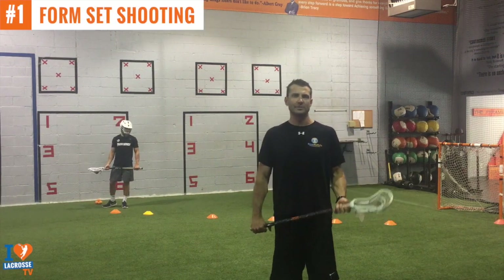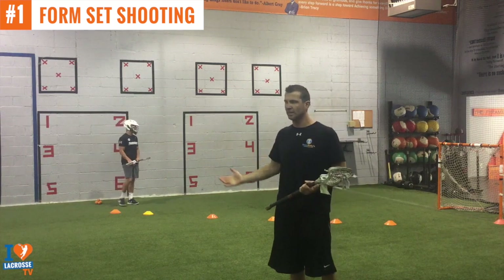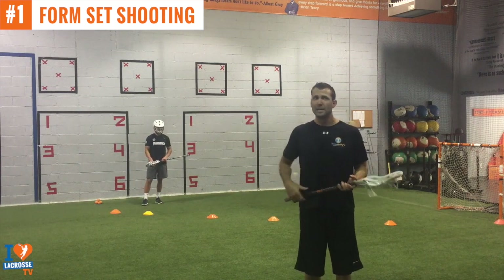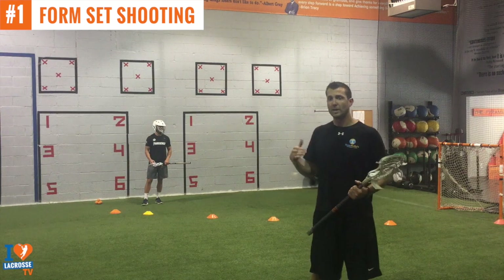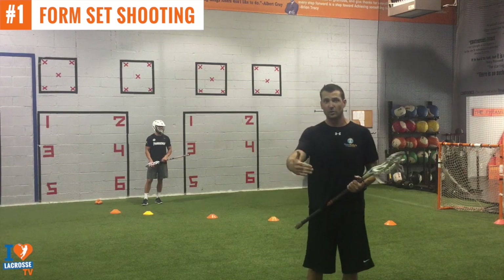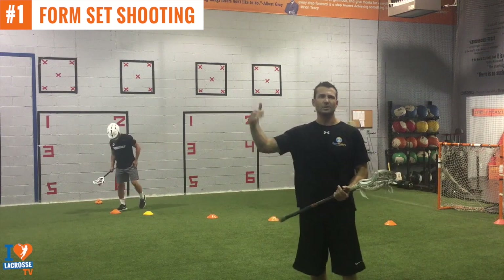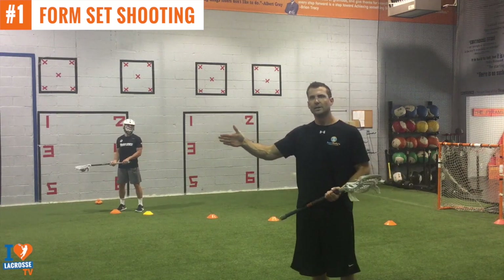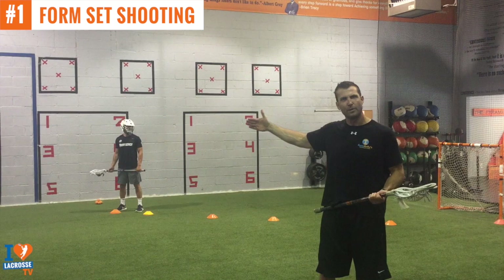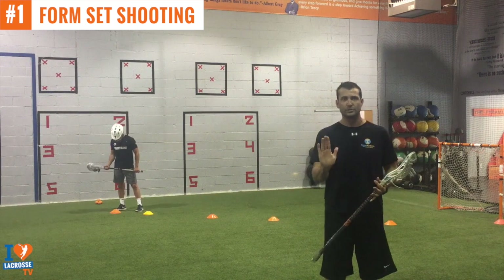This is the form set shooting routine. We're working on perfect technique and form and developing a scoring mentality. I want you to start closer to the goal — five yards from the goal, you could even be with the pipe. As you get better, move back to seven yards, nine yards, eleven yards, and to make it more challenging once you master those, you can move further out. He's about one or two yards outside the pipe. The closer you get to the hashes, the harder it's going to be, but the whole point is to start close.